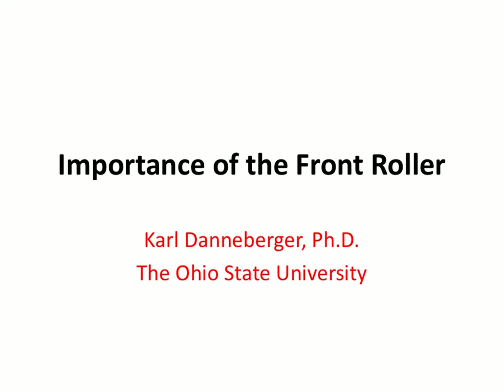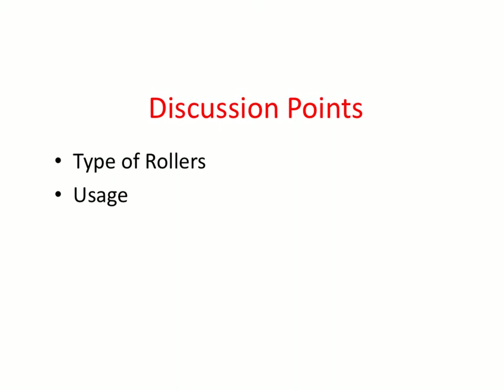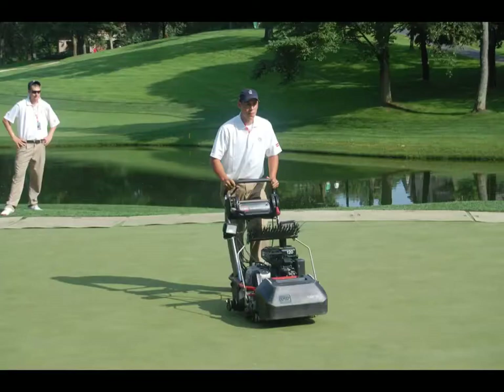Welcome to this short but important presentation on the impact of the front roller of a greens mower on turf quality. A comparison between two types of rollers — grooved versus solid — and how each is used in greens management is discussed.